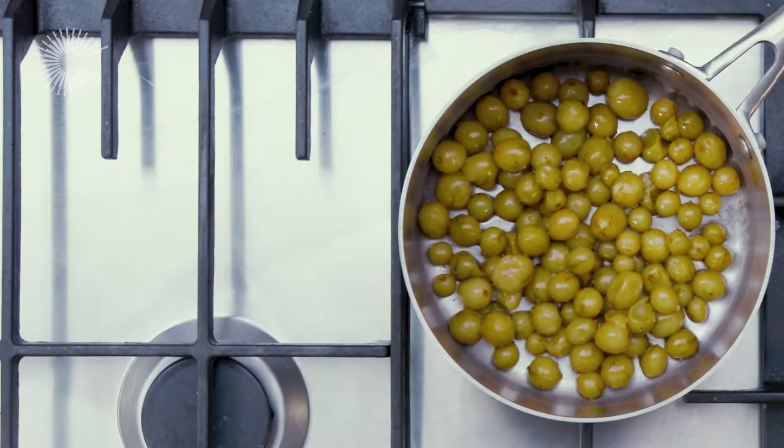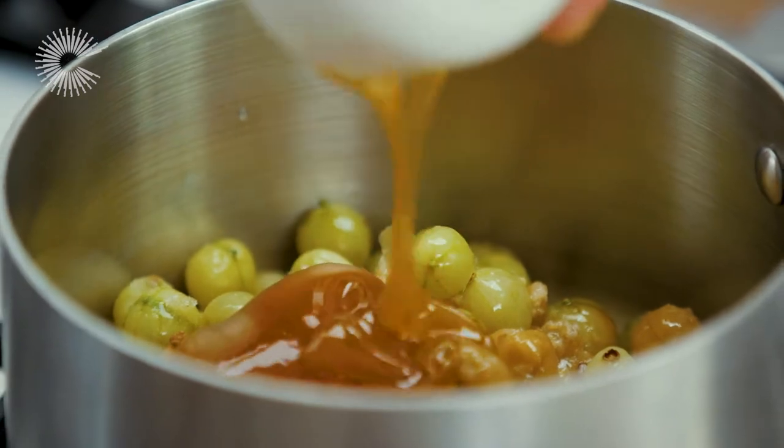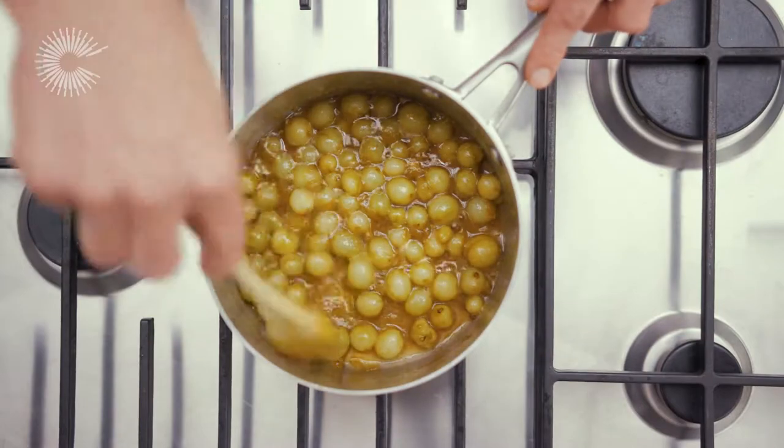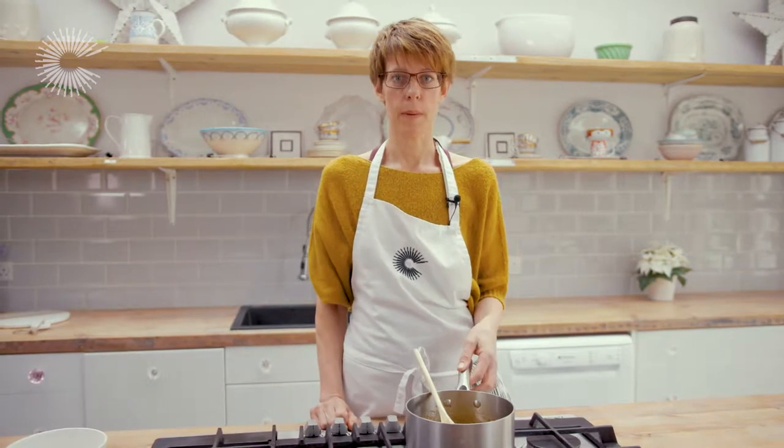Now we need to cook the gooseberries to soften them a little bit. I've added the manuka honey to give a little bit of sweetness, so a little bit of sweet and sour going on there. Our gooseberries are cooked to perfection and I'm going to put them to the side while we make our frangipani.